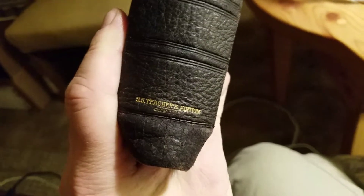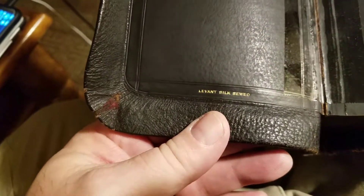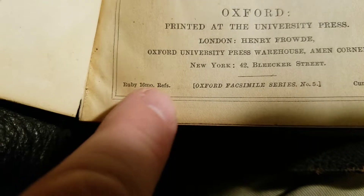I've been treating it with extra virgin olive oil. You can see it's a Teacher's Edition, and it's an Oxford text with the concordance. It is Levant Silksone, not Smitsone, but it's Silksone. This was so badly dried out that it was cracking and falling apart. This Bible's going to outlive me now — I'm going to keep treating it. Ruby Reference.